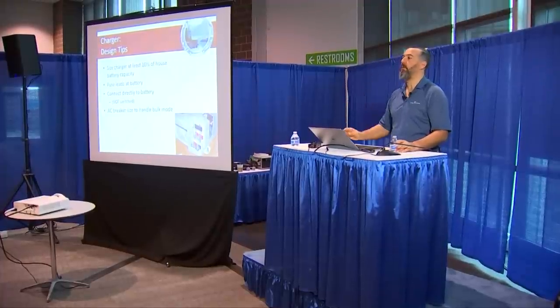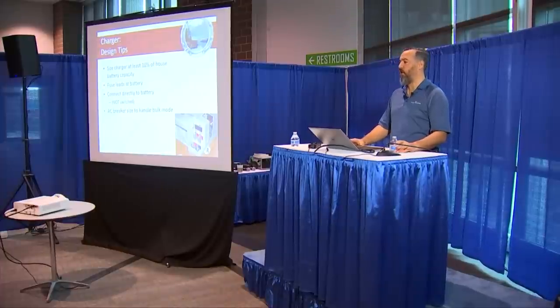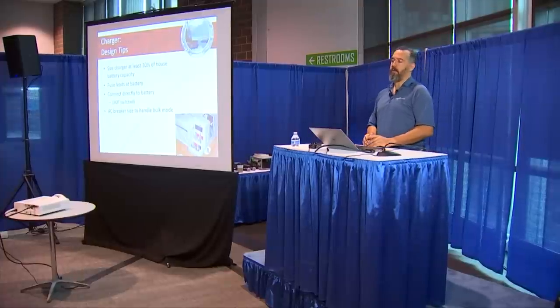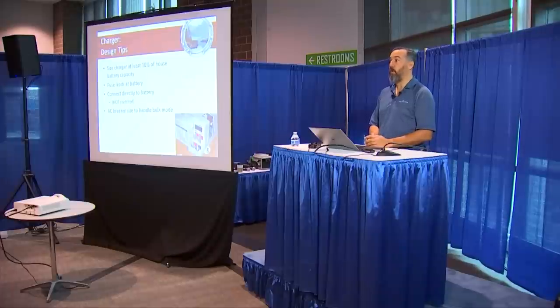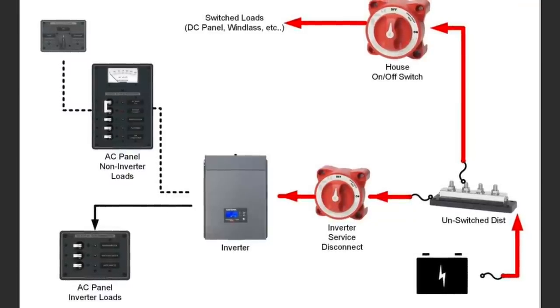Battery chargers need to be directly connected to the unswitched distribution — meaning when you turn your battery switch off, your charger is still connected to your batteries. That is the rule. It happens too often that the battery charger is connected to the switch-on side of the switch, meaning when you turn that battery switch off, your charger is disconnected from your batteries. Worlds of magic if that happens.